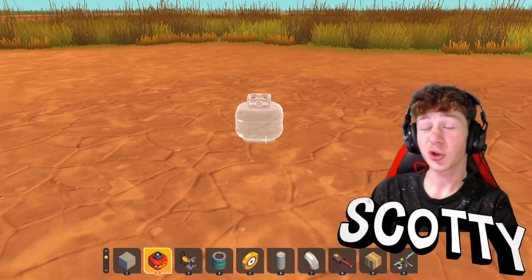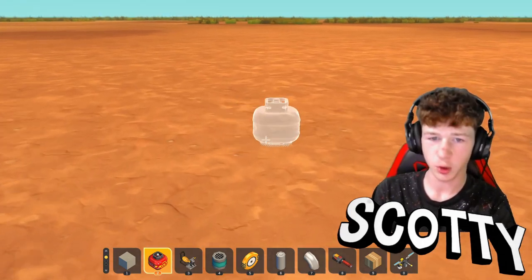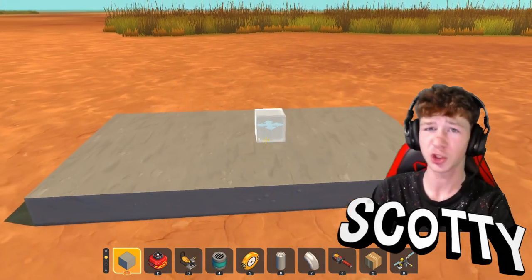Hello guys, Scotty here. Today I'm going to be showing you how to make an explosive launcher in Scrap Mechanic. This thing is super easy to do, efficient, simple, and just amazing. Let me show you how to do it.